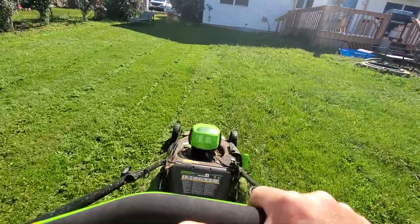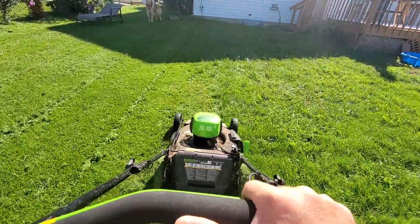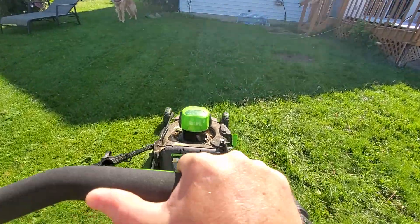Yeah, doing this one arm, my line is really crooked. There we go, now we're back on track.